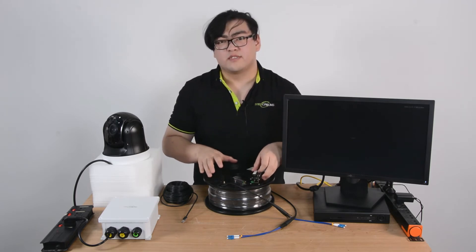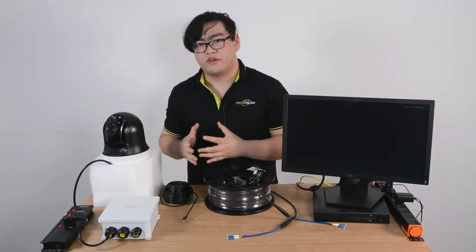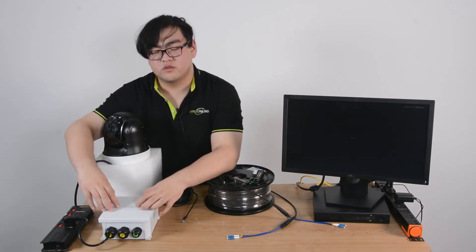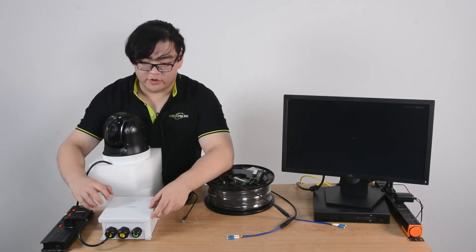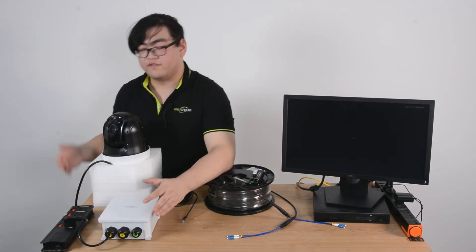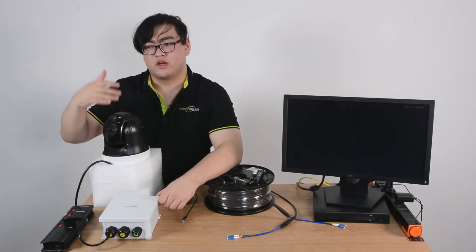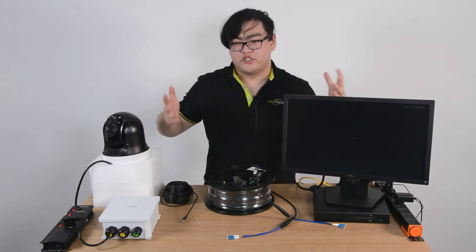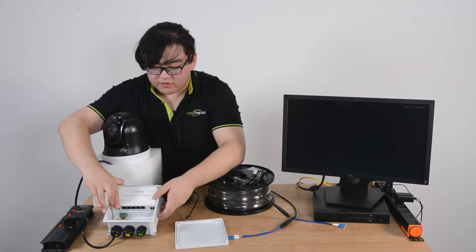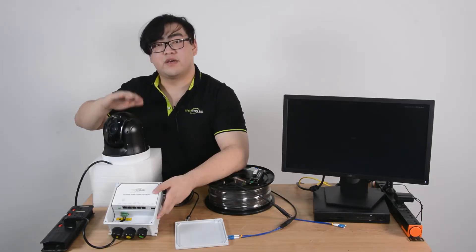And if we want to introduce fiber optic cable to a PoE system, this is the best way to do it. So on the other end today, we're going to imagine we're setting up an IP camera system outdoors. We're going to use this kind of PoE switch, which is an outdoor PoE switch. What's great about this PoE switch is that it is made out of a metal housing. This metal housing will prevent dust and water from infiltrating inside, so our components will be perfectly protected.